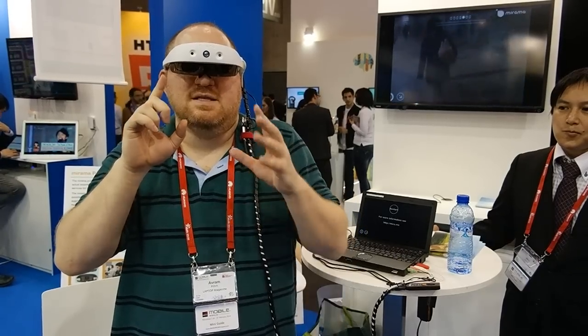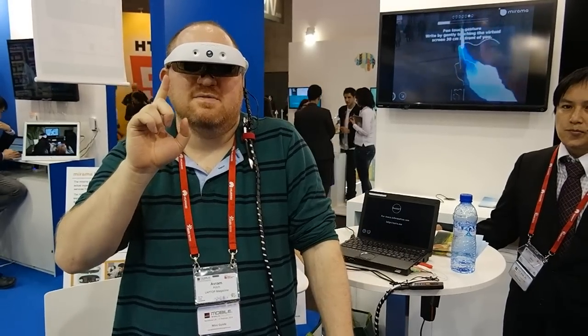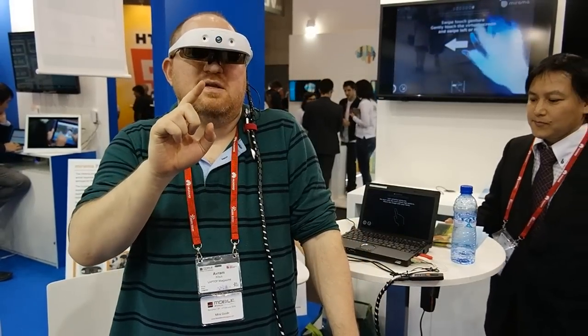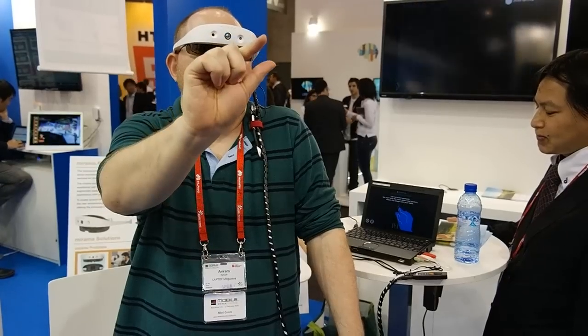So I'm going to show you a demo of what this is capable of. It's all about the gestures. I can see through this, but I see the operating system overlaid on top of reality — so it's both augmented reality and gesture control. If I take my finger here, you can see what I'm seeing on that screen next to our display. I'm going to do a little demo where I practice some of my gestures.